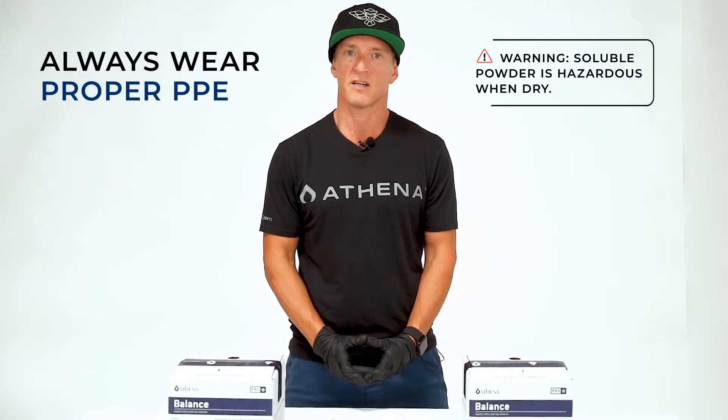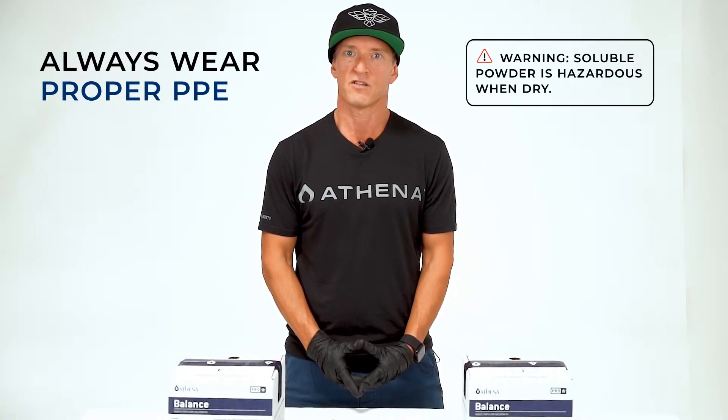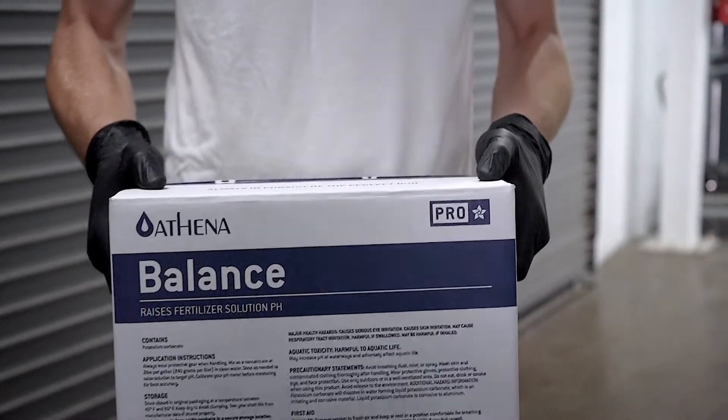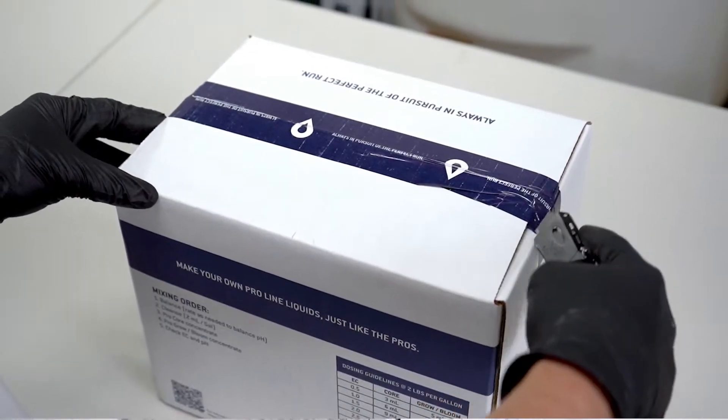It is always important to wear proper PPE when handling Athena ProBalance. The soluble powder is hazardous when dry and requires skin and eye protection, as well as a respirator and well-ventilated area for mixing.